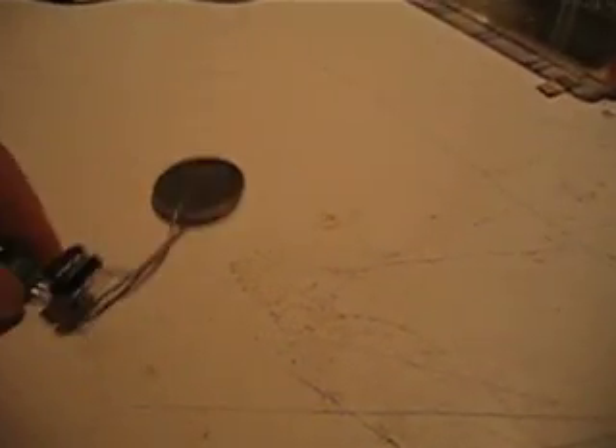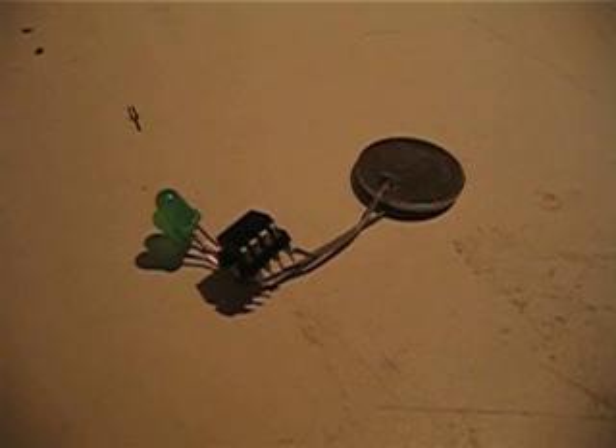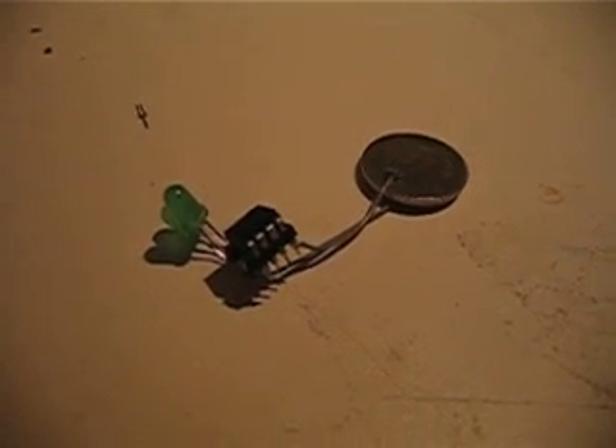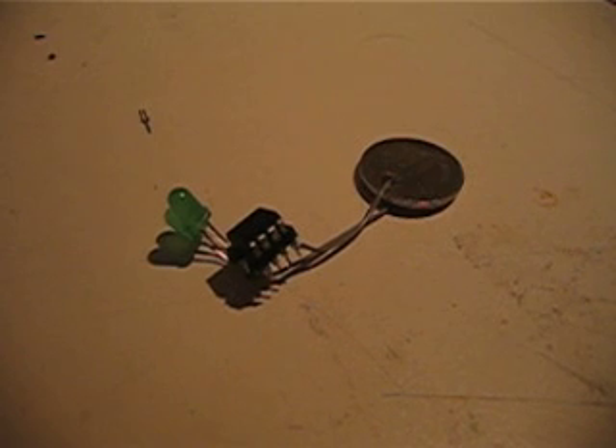Power usage is very low when the device is off — it's only a few, I think even nanoamps. Which means the battery will probably last over a year if it's left in the light.